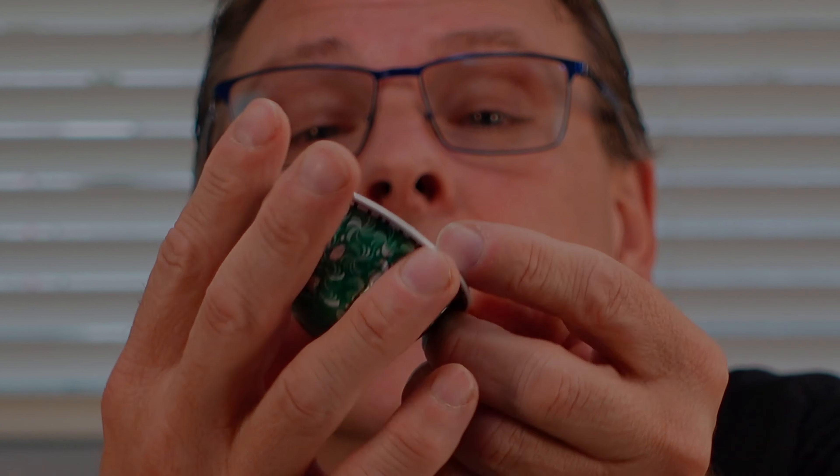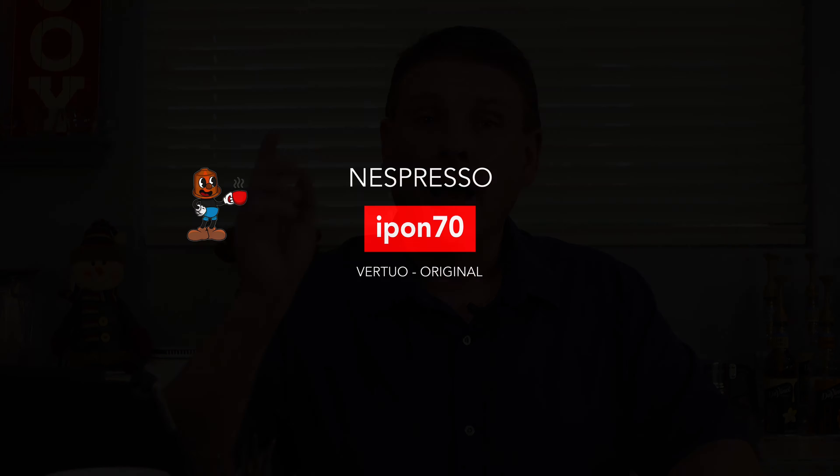Today on iPod 70, gingerbread for the virtual line. Let's get started.